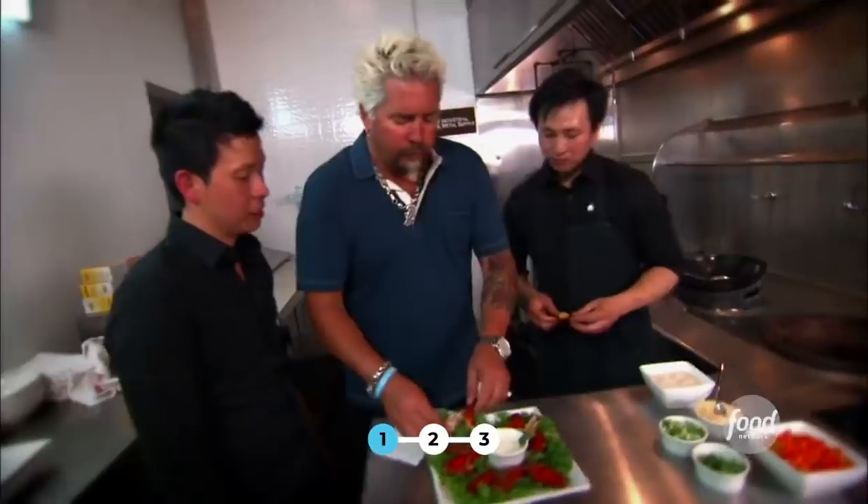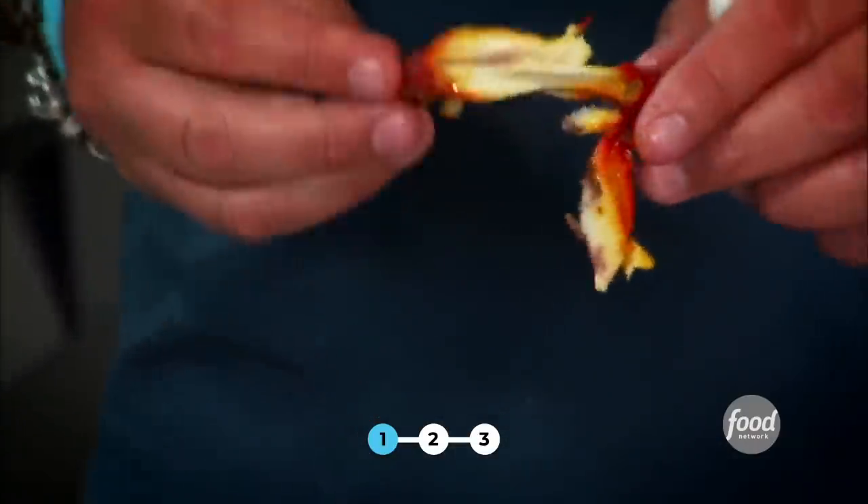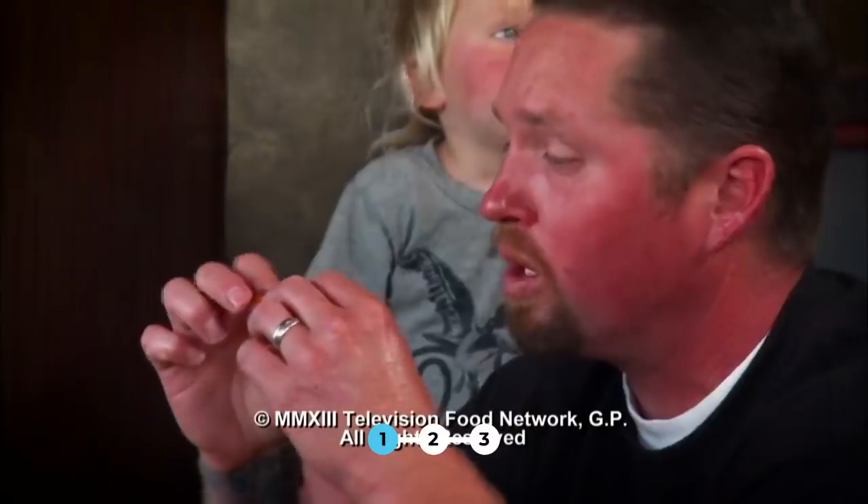A little bit of heat, not too much. Good amount of spice, a little bit of sweet, just a little bit of the crispiness on the skin. They're tender, they're juicy, there's a lot of flavor — a lot of depth of flavor. I'm impressed. Not too spicy on the outside, but just the right amount of heat. Really, really good wing.